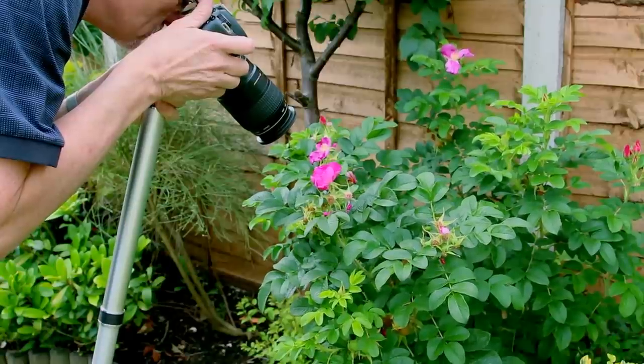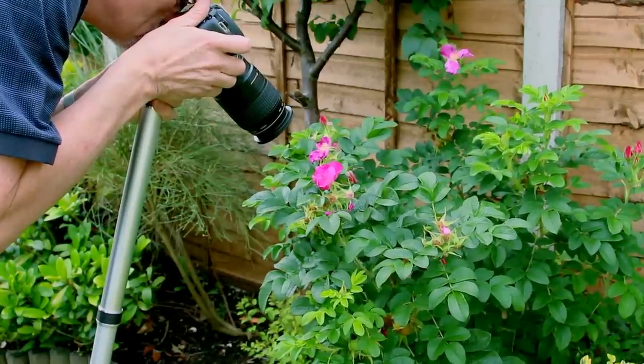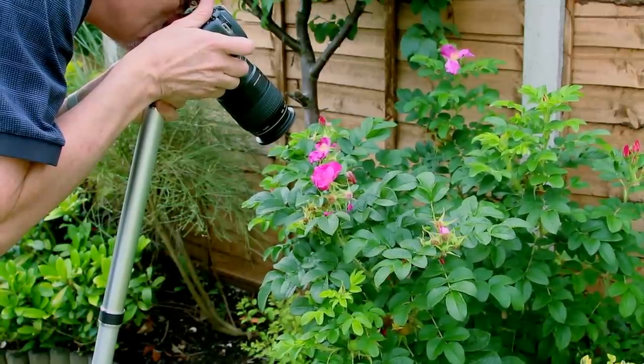Tip number six: use a monopod or a tripod. I find a monopod is easier — you can sit the camera on the monopod, move it about to get your focus, and it relieves the weight of the camera.